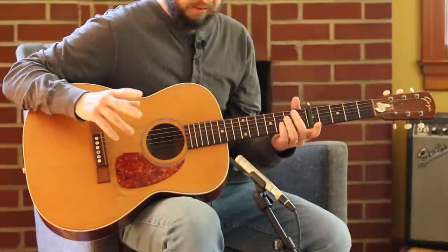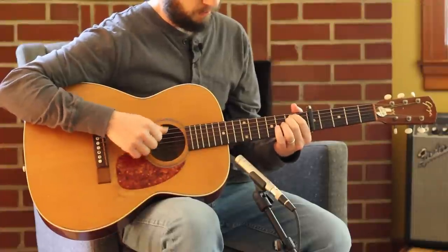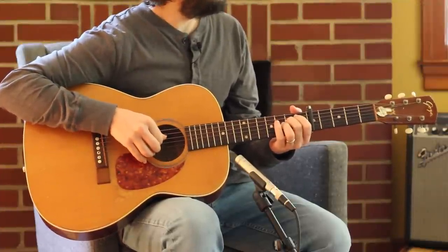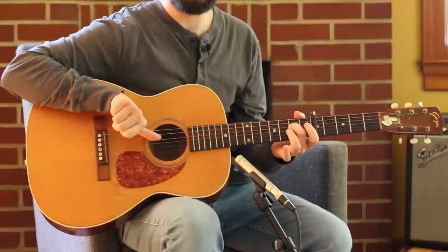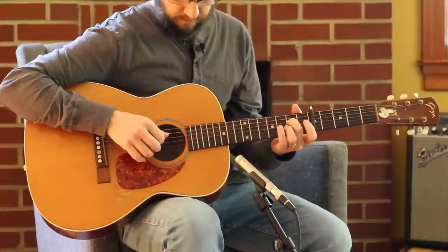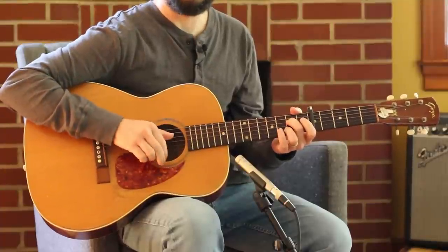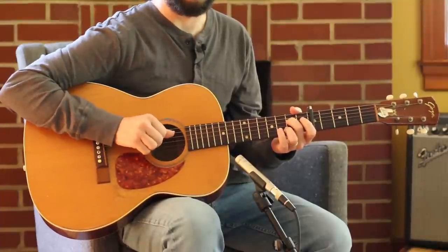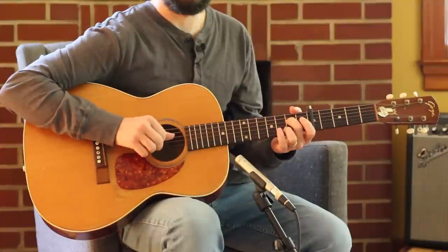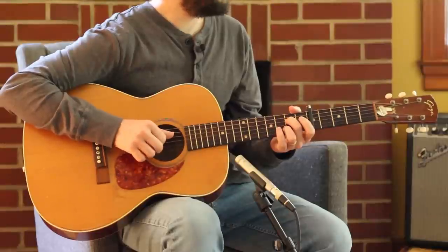We've got a capo at the fifth fret, standard tuning. What we have here is an E minor chord, but I am doing a Carter-style scratch on it. There's my thumb — it's gonna get that E on the second fret with my nails. I do a flick, and then the pads get it on the way back. That's basic Mama Maybelle Carter scratch.